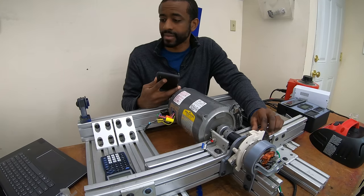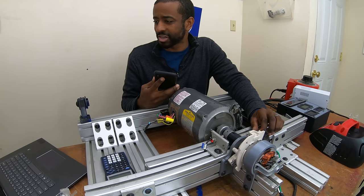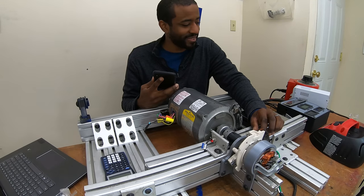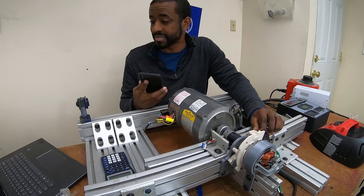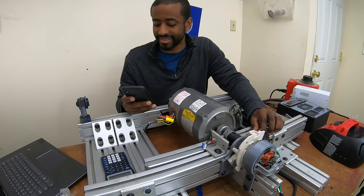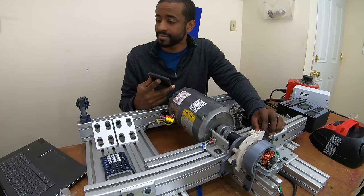I called Shop Vac customer service — first I dialed a wrong number, someone's personal phone. Then I got through to the actual Shop Vac customer service line.